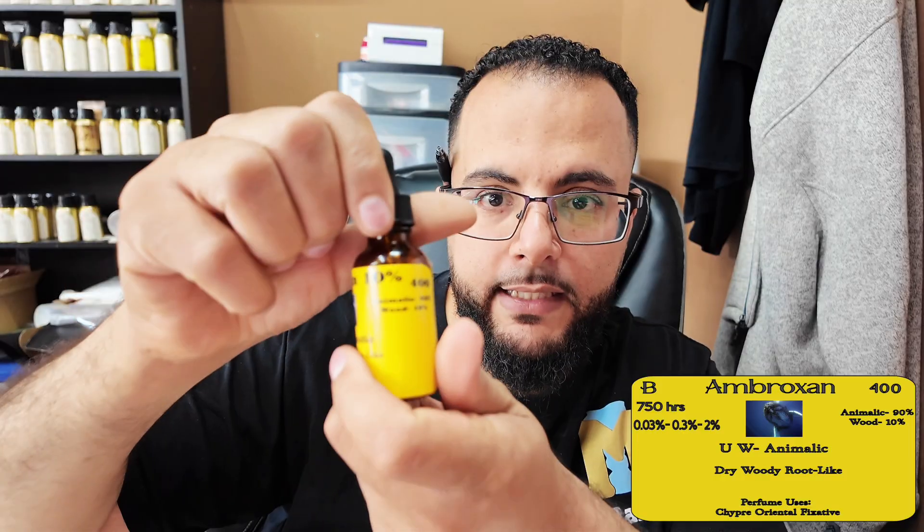Ambroxan is a beautiful note to add to perfumery. You don't need that much. If you use the crystal form, the crystal form is going to be a little bit stronger. We dilute ours to about a 10% dilution — it's easier to work with that way in the perfumes. Other people will take the powder and heat it up with the other ingredients to use it straight at 100% strength.